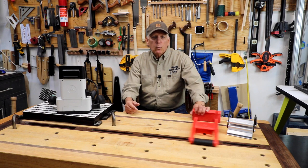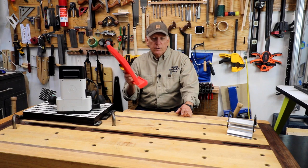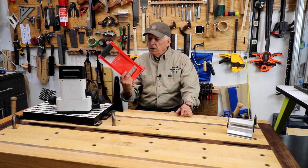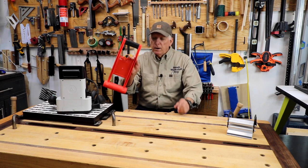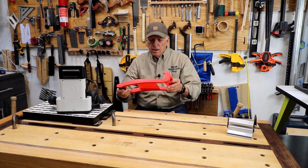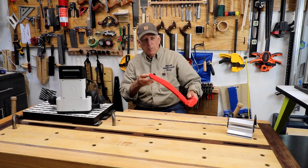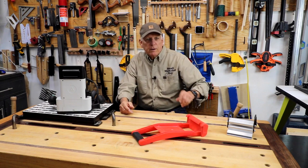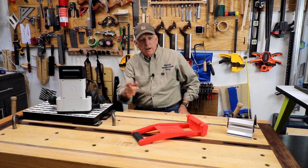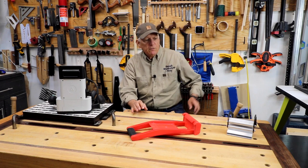In an earlier video I showed one method of handling four by eight plywood when you're by yourself, even if you're my age, and that was to buy this little plywood carrier — I'll put a link down below again. One of the things I like about that one is the ability, since it's down below, to lift my plywood up onto a workbench or my table saw. Well today I'm going to go over four methods, and this will be one of them, as I'll demonstrate.